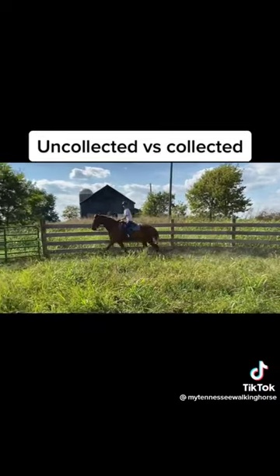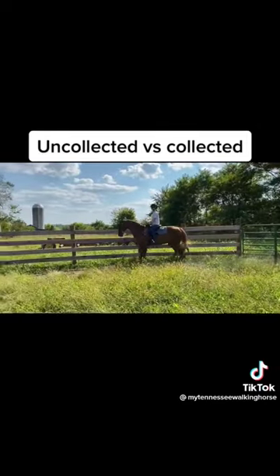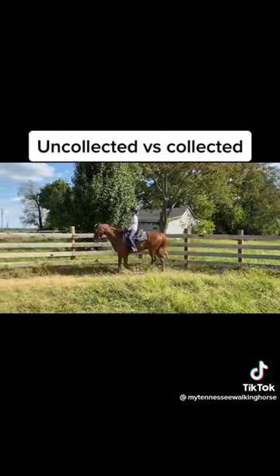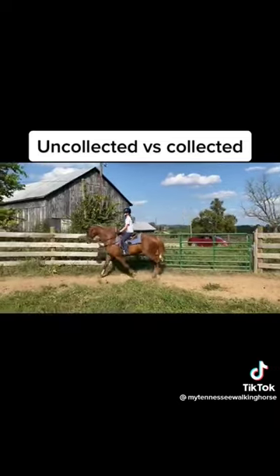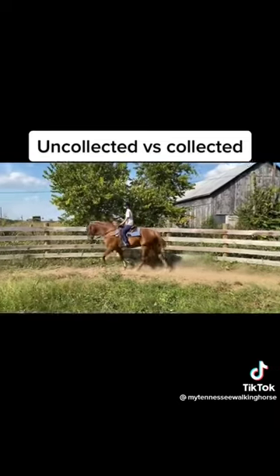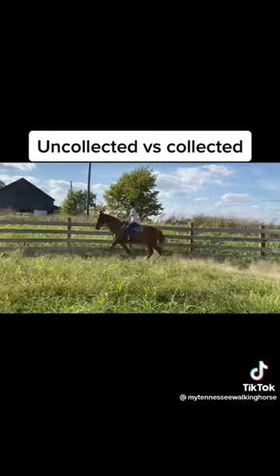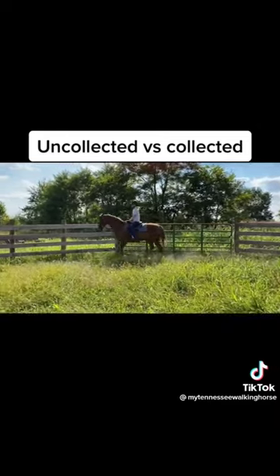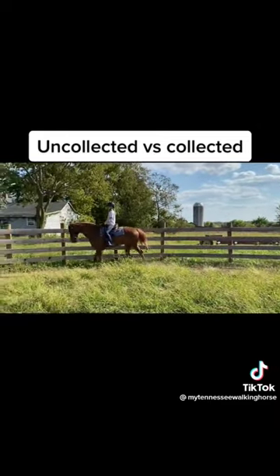Okay Ruth, now let's collect him up and make him look a little nicer. So she's now shifting her weight onto her seat. She's stretching down better into her stirrup so her leg is on his belly and better contact with the horse's mouth. So now we're getting a little more head shake, more roundness through the back, and that's going to give us more rear end stride in the long run.